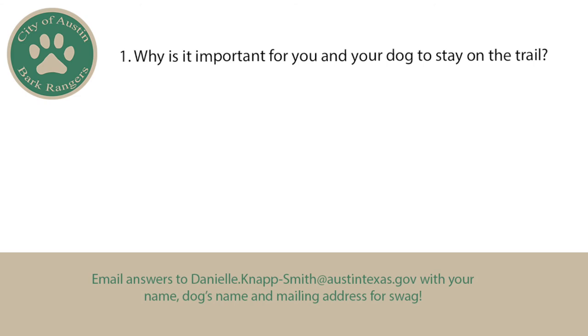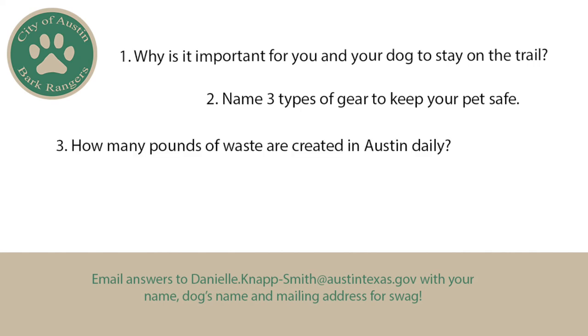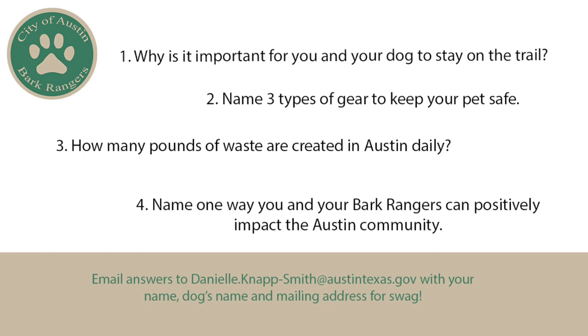Okay, so that's all I have for the workshop. I'm going to ask you four questions. One: why is it important for you and your dog to stay on the trail? Two: name three types of gear to keep your pets safe. Three: how many pounds of waste are created in Austin daily — not yearly, just daily. And four: name one way that you and your Bark Ranger can positively impact the Austin community. Make sure you email me your answers along with your mailing address and let us know if you want to join our service unit. Thanks for watching this workshop. We hope to see you in person soon.